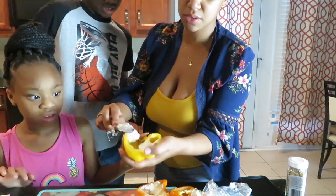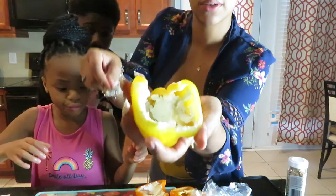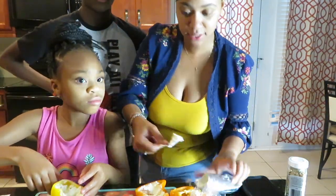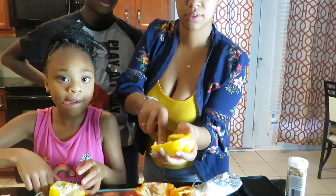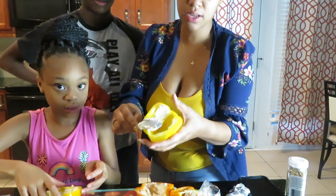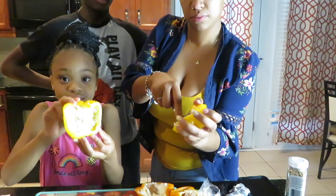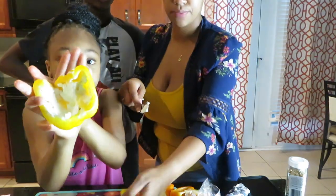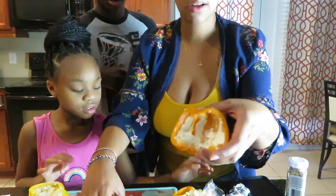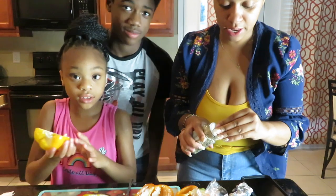Make sure we got a good bit in there. This is how it's looking. Okay guys, so this is our little cream cheese bell pepper.